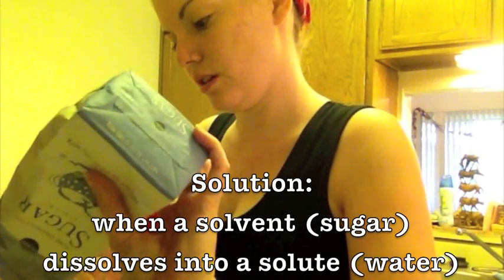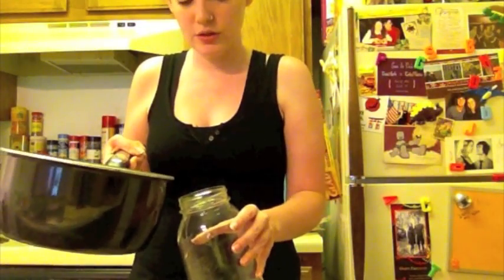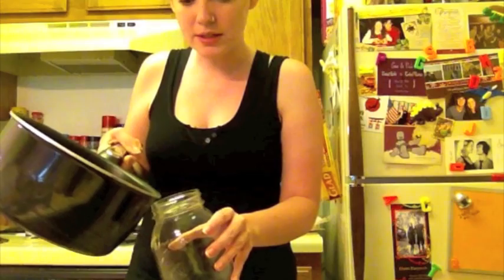We are making a solution of the sugar and the water. You're starting with equal parts sugar and water and then continuing to add sugar until you get about a 2 to 1 ratio of sugar to water — sometimes even a 3 to 1 ratio — however much your solution will hold. We're trying to get to the point of saturation at which the solution can no longer hold any more sugar. Now it kind of has a syrupy consistency.